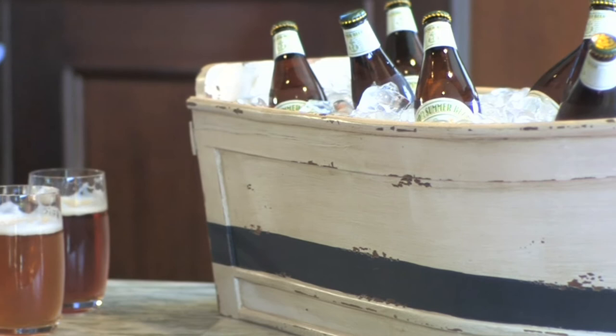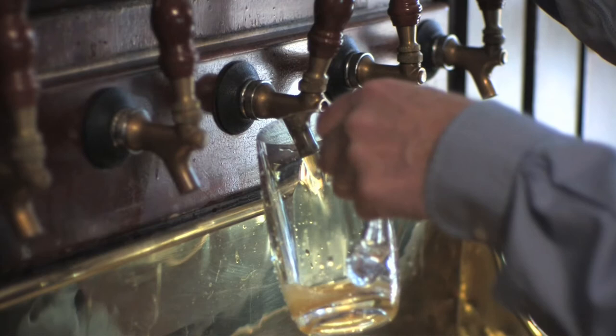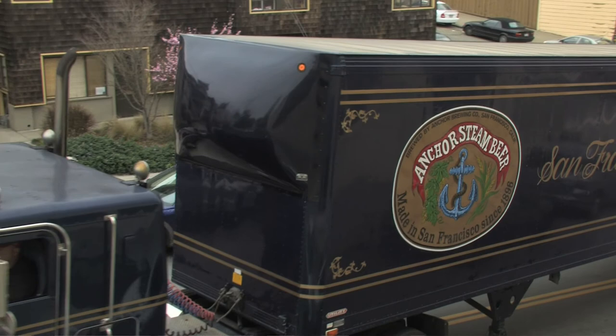You spread a joyous table of food and then you have a joyous collection of beers and you can't go wrong. Summer flavors are lighter and more cheerful and more outdoor-feeling, and summer beer seems to go with that.